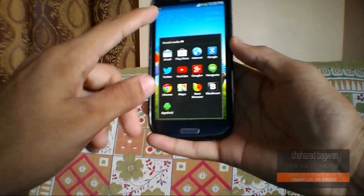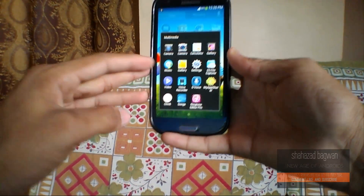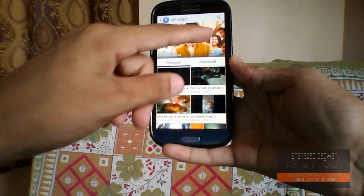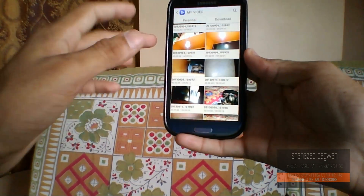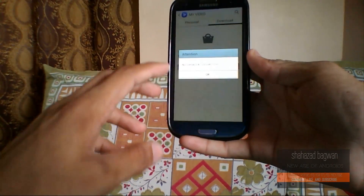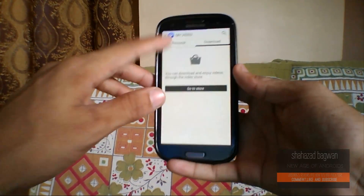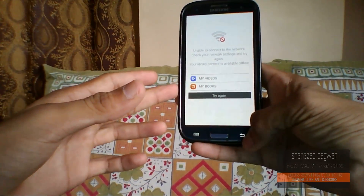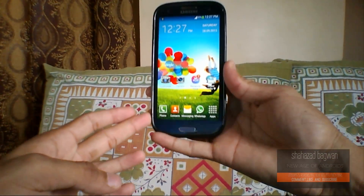Talking about some of the pre-installed applications, we have lots of them — like a new video player. Here we have the recently played videos. In the personal tab we get some of our personal videos, and in the downloading tab we can download videos from the store, though that's not available in India where I live. That's about it with the video player, which is pretty new.